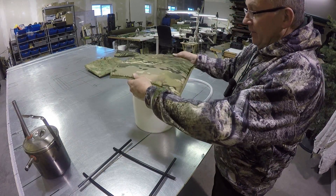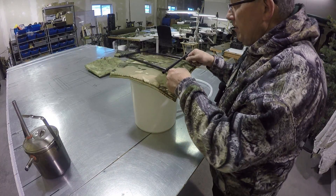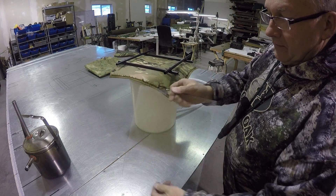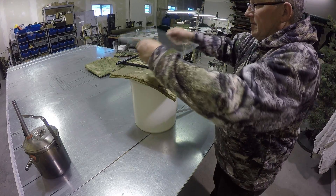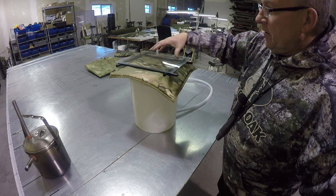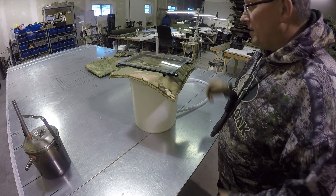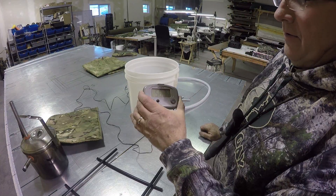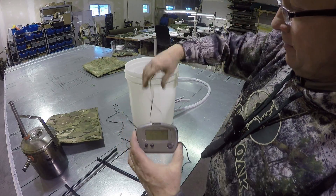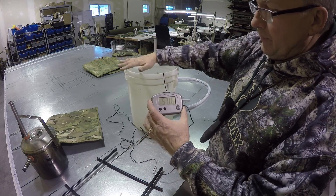I'm going to place the blanket fabric over the top of this bucket or chamber, and then place this — just some aluminum tent tubing — as a spacer. Then I've got a piece of glass from an old window that's going to get laid on top. What we're going to observe is whether moisture passes through the blanket material to the glass, which would show condensation coming through the chamber.